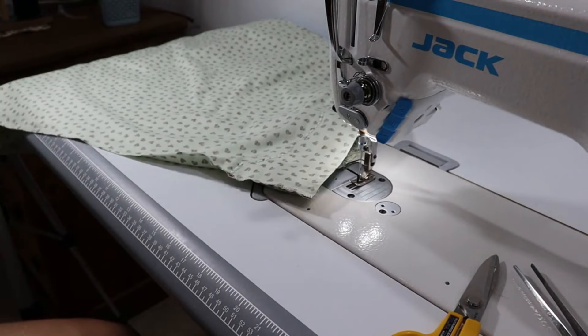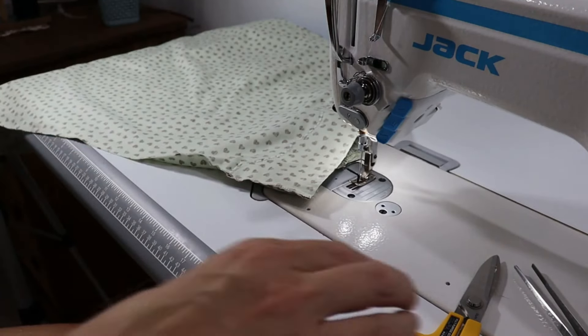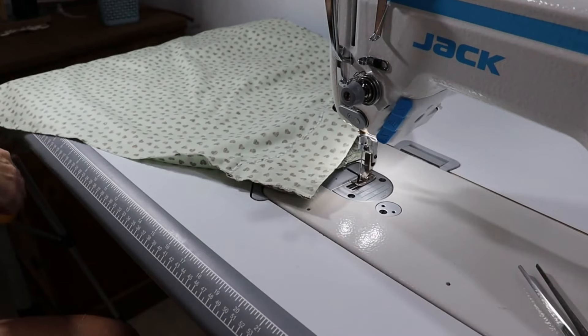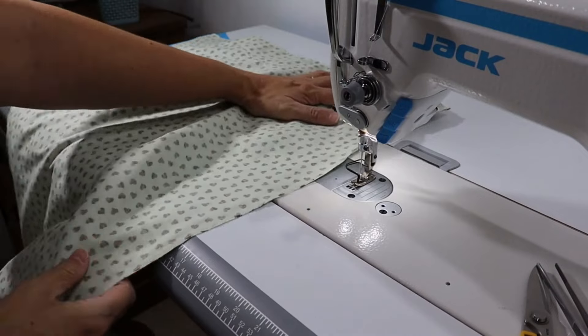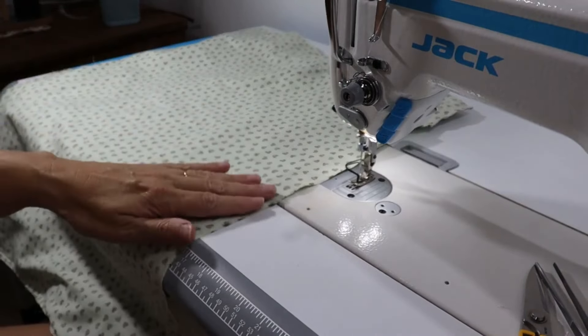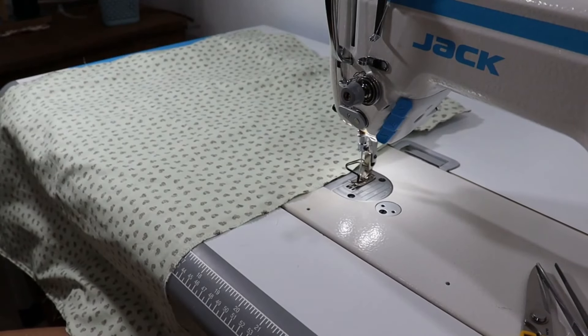Ou você usa o ponto chuleado nas máquinas da Brother, ou até mesmo o zig-zag. Eu vou passar o chuleado ao redor. Por enquanto eu não tenho overlock ainda. Então eu vou fazer isso aqui — isso não tem mistério, mas eu vou mostrar pra vocês um pouquinho. Eu costurando isso daqui lá na Brother, e a gente volta pra encerrar o nosso tutorial.